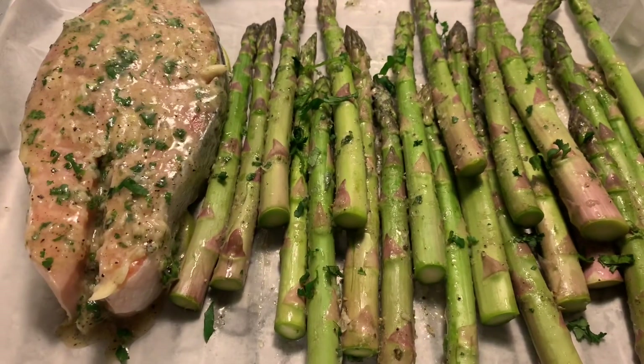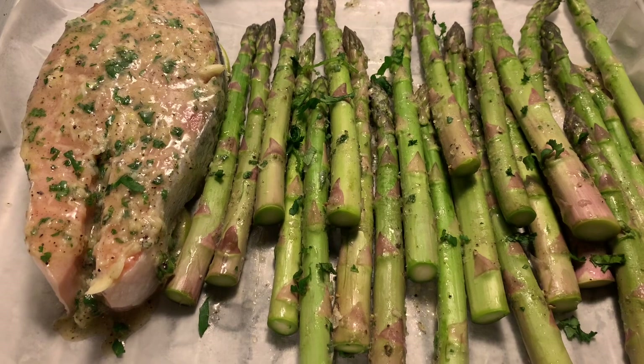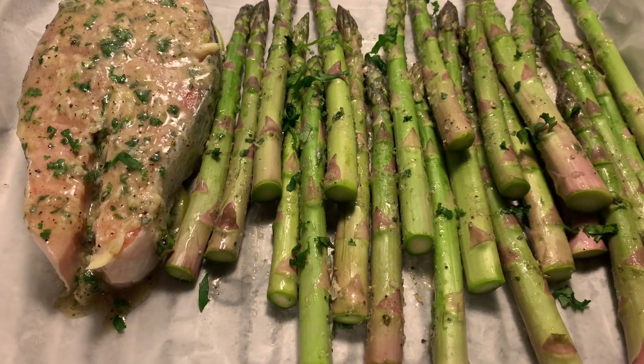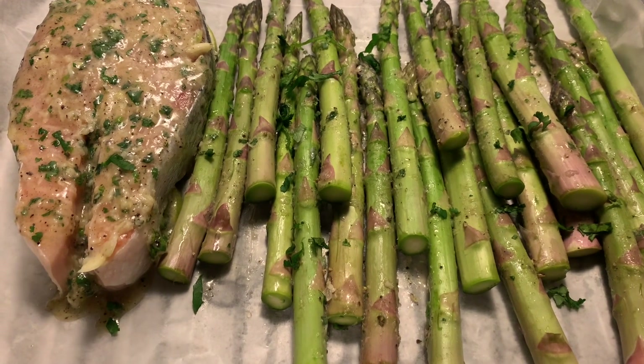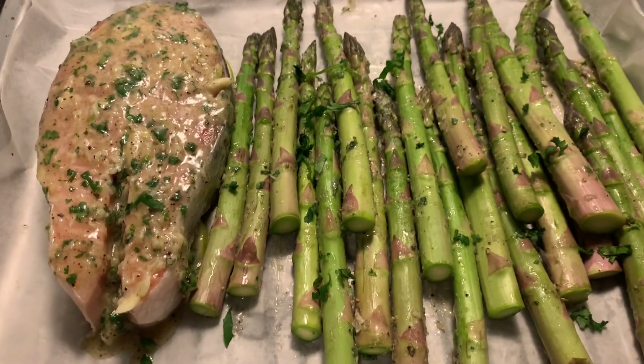Okay guys, let's put it in the oven at 400 degrees and we're gonna bake it for 10 to 12 minutes.